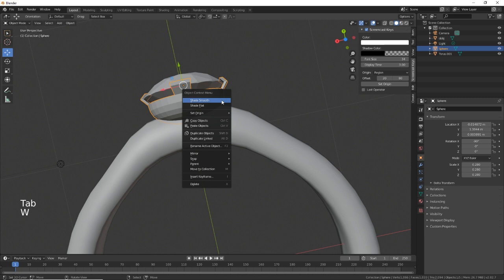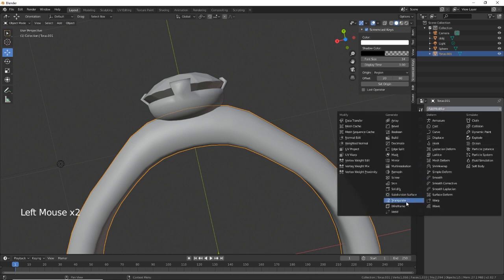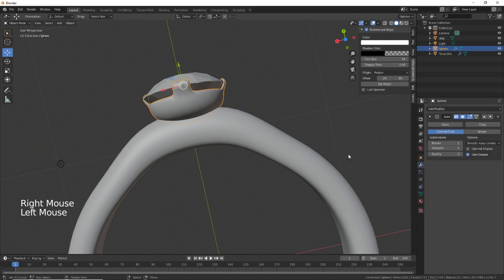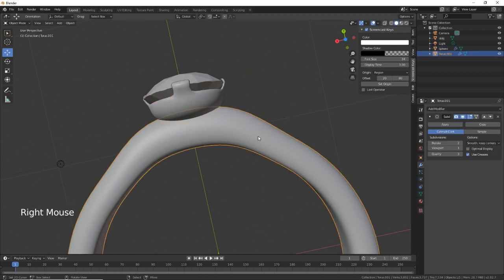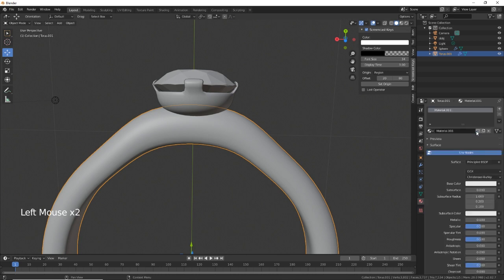We need to W > Shade Smooth on that. We could also add a Subdivision Surface modifier. Now we need to get a little bit of material on these — we need to make it metallic and you can have whatever color you want, like rose gold.